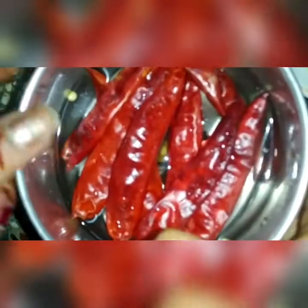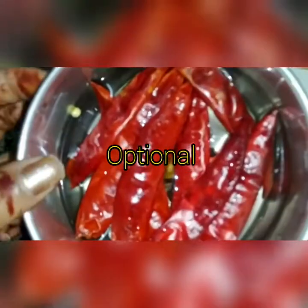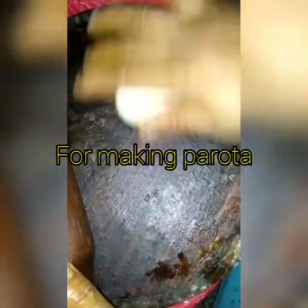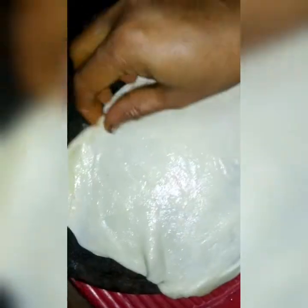Now I have to make a grain for my food. Now I have to make spicy food. Now I have to make a paste. First, I have to make a bowl.